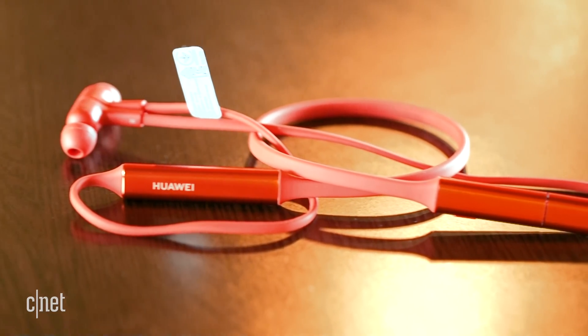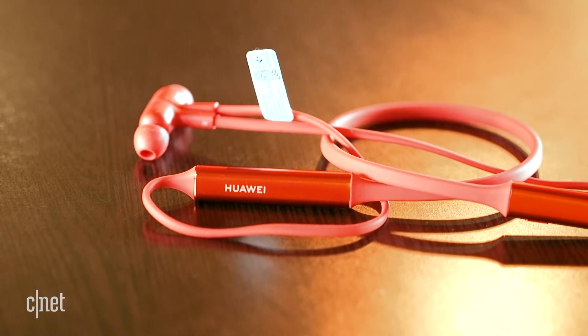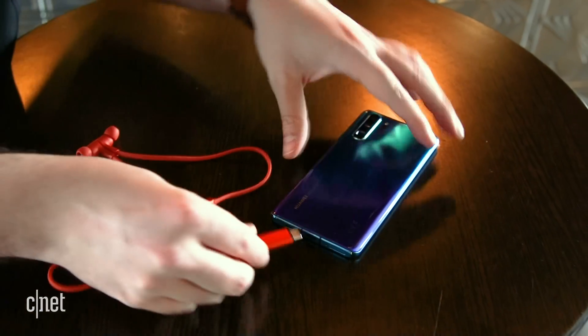Huawei also has a set of wireless headphones which you can pair and charge just by plugging them into the USB-C port on the bottom of your phone.